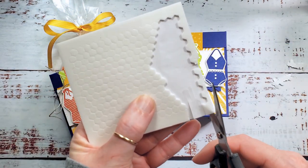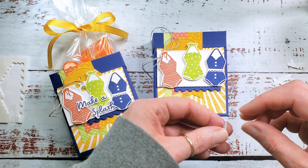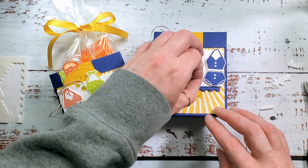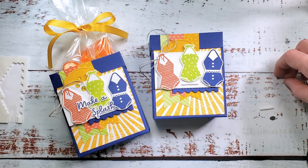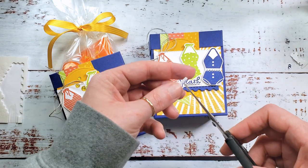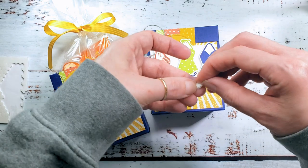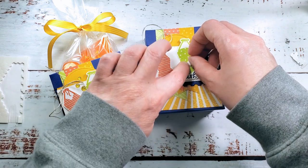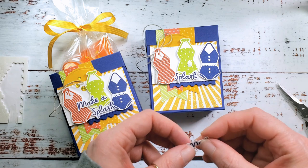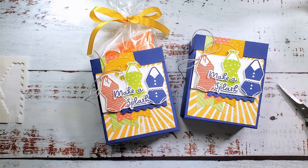Now we can add our swimsuits. For Make a Splash, I'm going to cut a long skinny strip from a dimensional and cut it in half. Put half of that strip right underneath the bathing suit on the white rectangle, remove the liner, and place the Make a Splash word on that dimensional. Take the other half of the strip, cut a small square off the end, and put that on too — remove the liner and place the rest of the strip. We've got some fun dimensional action going on with Make a Splash!